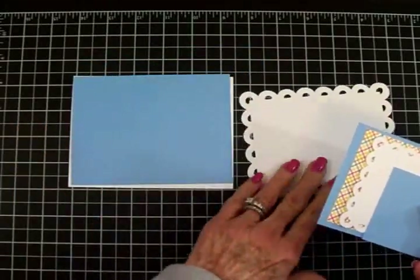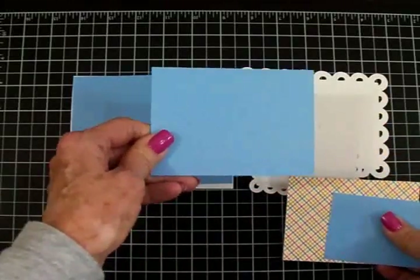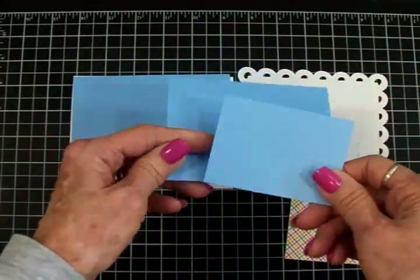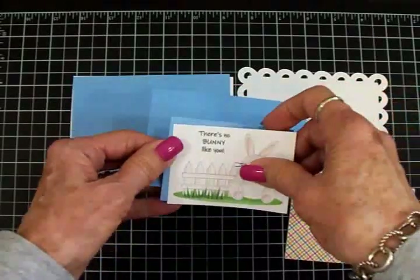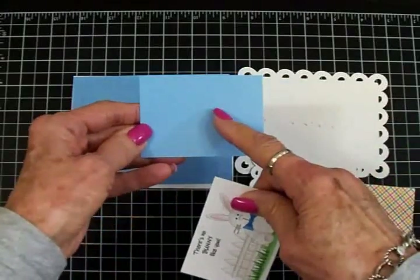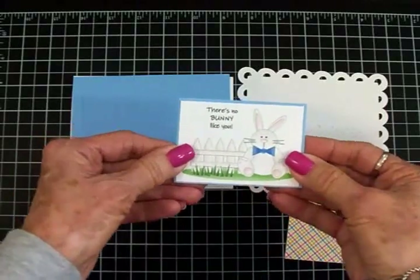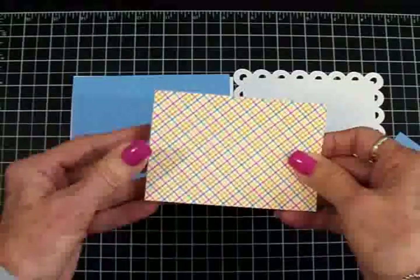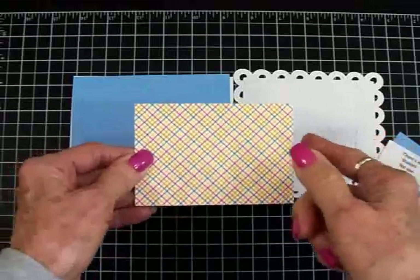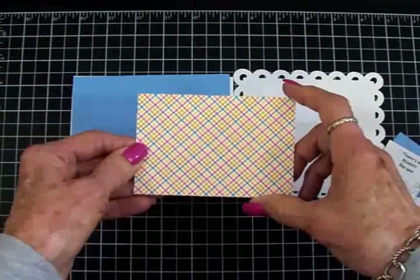I'll tell you about my pretty little scalloped rectangles in a minute. The next cornflower blue mat is three and a quarter by four and a half. Then this last one, which is going to go behind my little Baxter Bunny, I cut at two and three-eighths by three and a quarter. This cute multicolored plaid came from a Doodlebug Designs pad — I just had this little scrap, and it's three inches by four and a quarter inches.